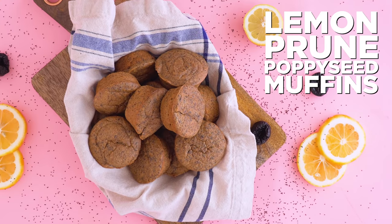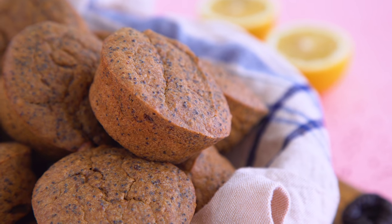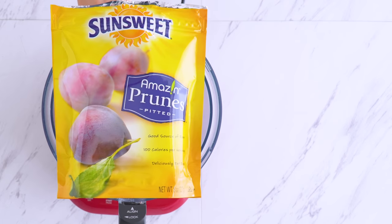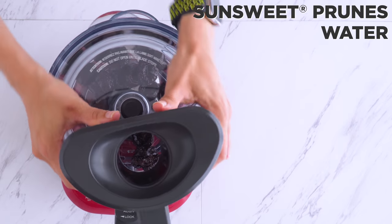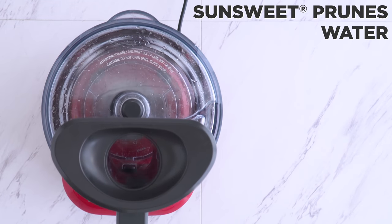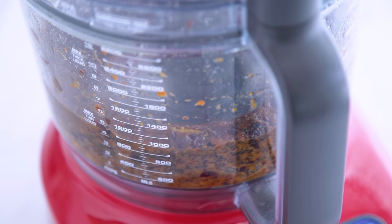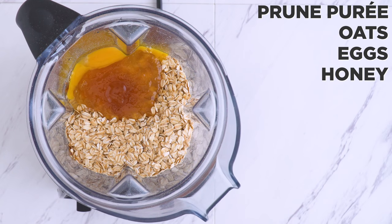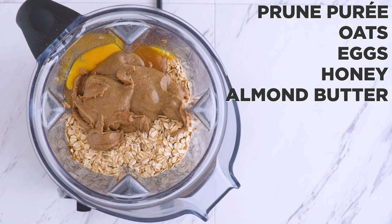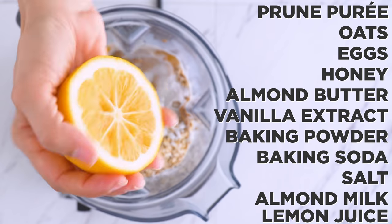Next, let's get a little crazy — lemon prune and poppy seed? Bear with me. For the fruit mash, I'm making a prune puree. SunSweet Amazin' prunes are my favorite, and I'm blending them up with water to make a fruit puree that can act as our fat substitute. So if you're not a fan of bananas or applesauce, try this. It's naturally sweet and so tasty — not to mention, prunes are super nutritious and great for bone health. That goes into my blender with oats, eggs, honey (you can use a bit less sweetener here since those prunes add a nice sweetness), almond butter, vanilla extract, baking powder, baking soda, salt, almond milk, and fresh lemon juice.